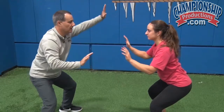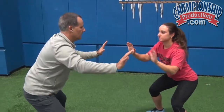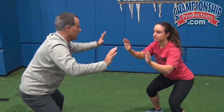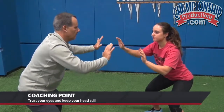As she gets better at it, I'm just gonna go a little bit faster and go back and forth. The key to this — Michaela, do it wrong where you're actually... you got head movement, the eyes are moving. We got to trust our eyes. Go back into open focus — good, back and forth.